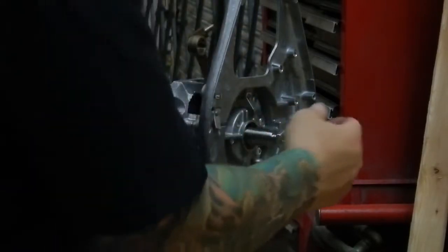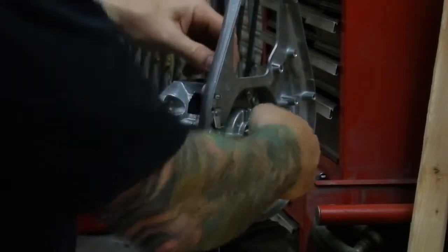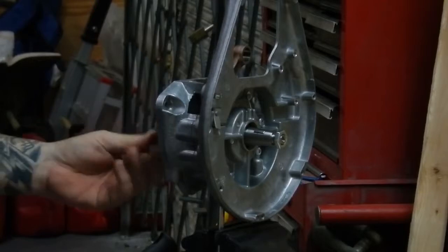Everything is cool now. We want to make sure it's rotating freely — there's no binding. And the final step is to make sure everything is seated completely.